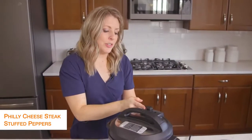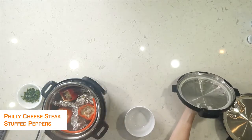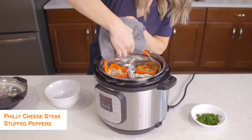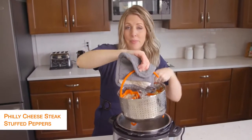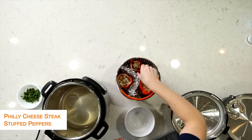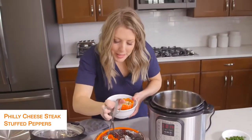Once the timer's all done, you're going to turn the little knob to venting to let all the steam out, and once all the pressure and steam is out you can lift the lid up. These look amazing! We're going to pull the steamer basket right out — that's why I love steamer baskets so much. I'll actually link this steamer basket down below for you or one similar that I use. They're going to be a little bit hot, so I'm going to pull them out with some tongs and put them in a bowl so they can stand up.